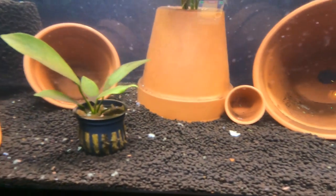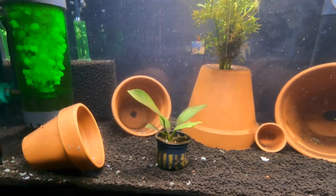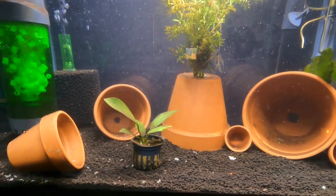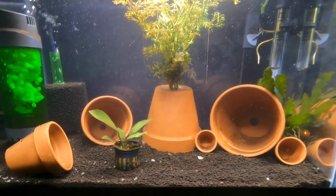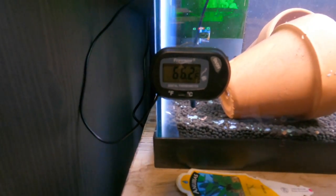You might be wondering what all those white flakes are — it's actually fish food because I'm in the process of cycling my tank. I'm feeding it with no fish, and then here in a few weeks I'll be able to add fish when it's fully cycled.